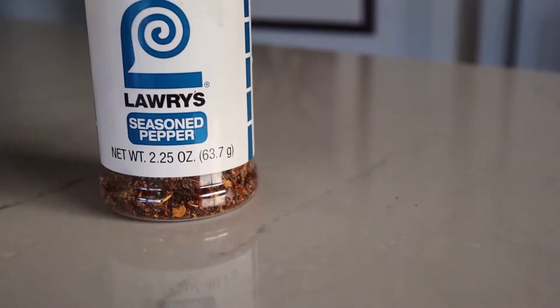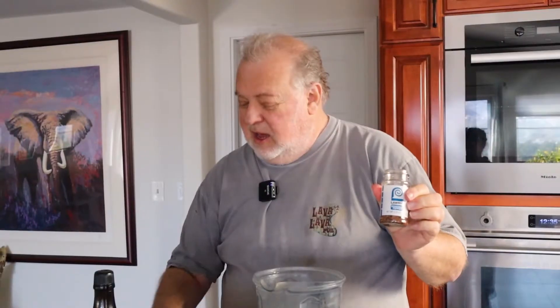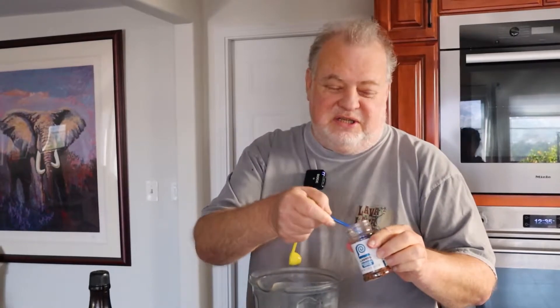The original recipe called for a teaspoon of seasoned salt, but I don't like things too salty, so I'm using a teaspoon of seasoned pepper. I use Lowry's seasoned pepper. I'm lucky — I belong to their club and they send me this once a year on my birthday, so we always have some seasoned pepper in the house.